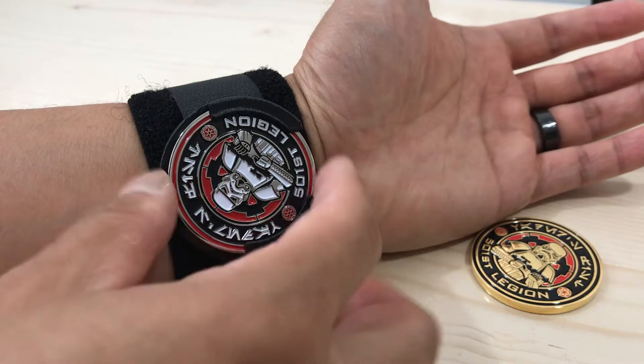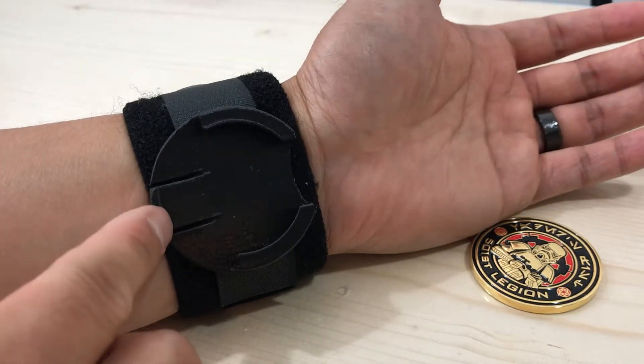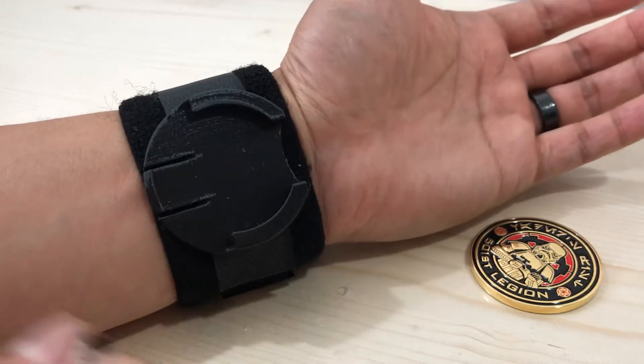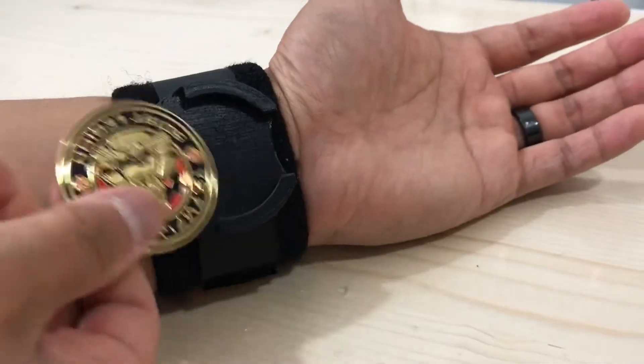I just made a couple of really minor changes, mainly super small fit and finish kind of things. I made that lip just a little bit bigger so that even the loosest coins will fit no problem.